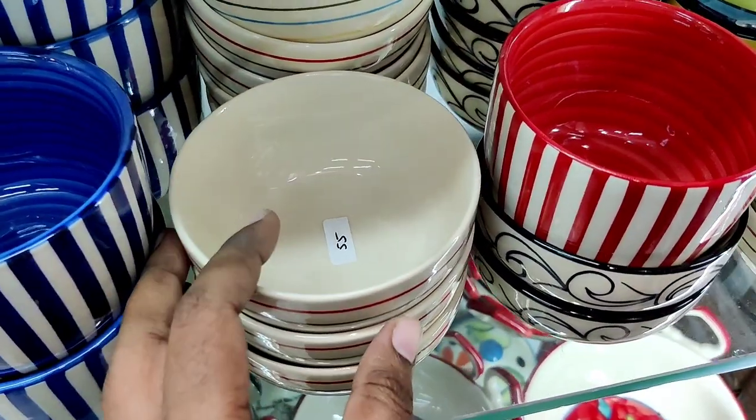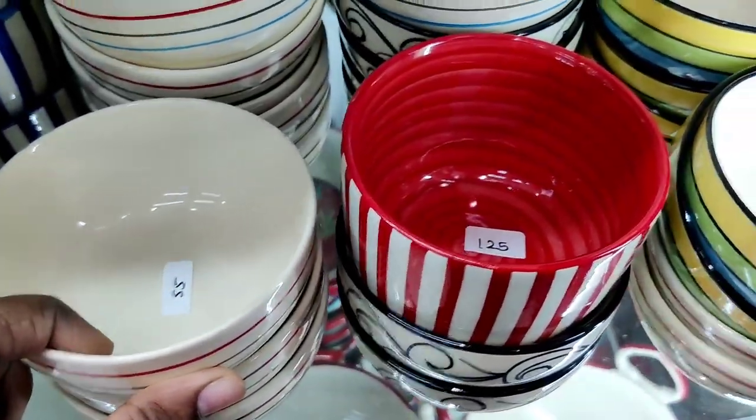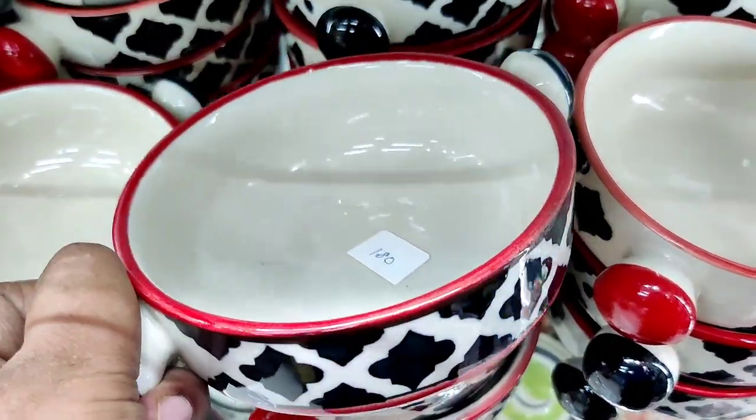There are fruit-themed pieces like orange and watermelon. Here there are a lot of ceramic bowls — it is $55 and $75. Let's start with the Mughal printed ceramic jars.